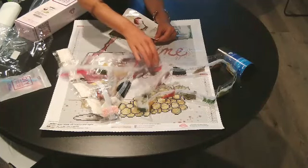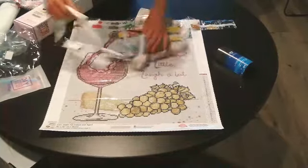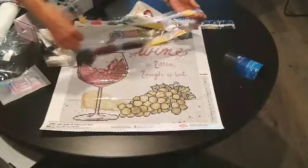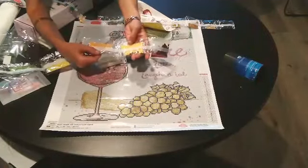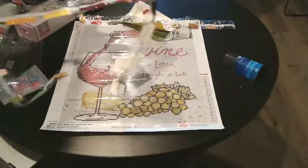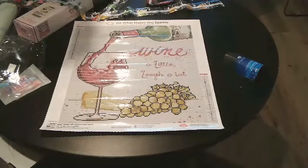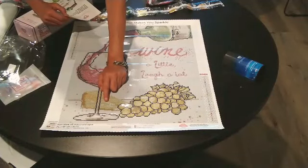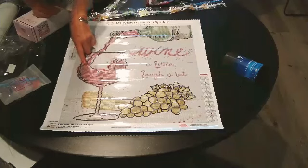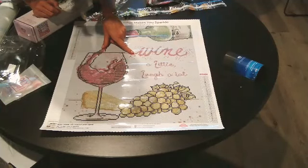So we have 127 and 129 as our ABs — 129 is a nice yellow AB, that's going to be really pretty. So 2 ABs total. It looks like the ABs will be going on number 2, which is the cheese — the cheese is going to have some extra sparkle, and the grapes. And then the other one will be up here in the wine glass and in the stream of wine pouring into the glass.